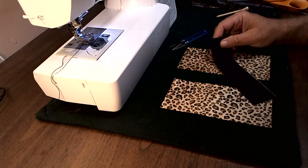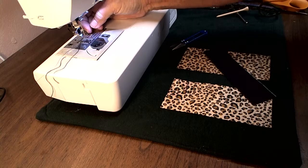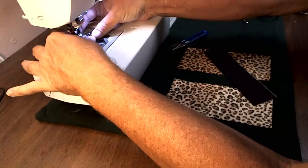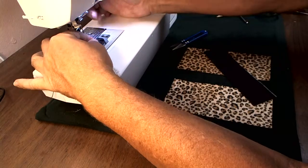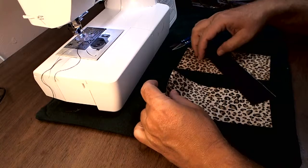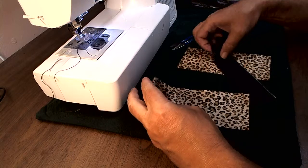Just doing another practice seam for the upcoming corset vest video. I'm going to use some leopard print today — it might be cheetah print, sorry about that.